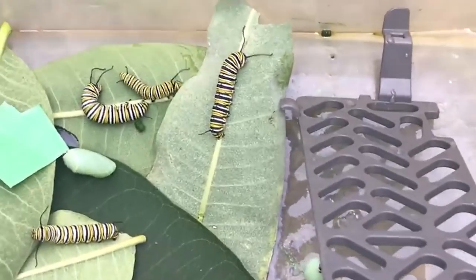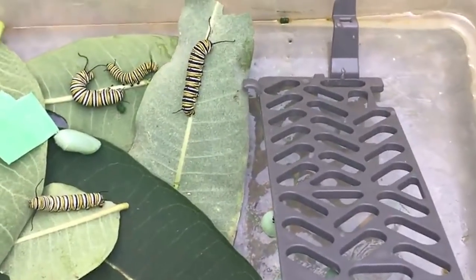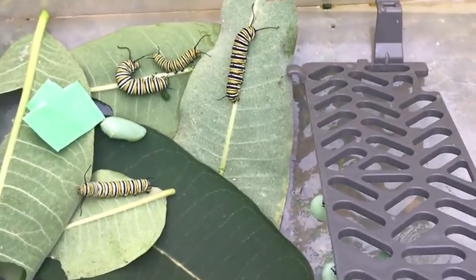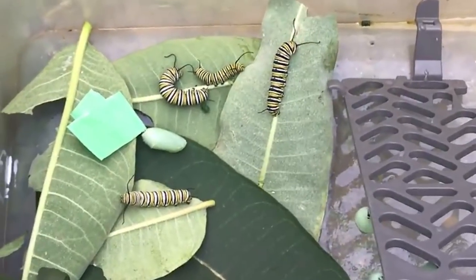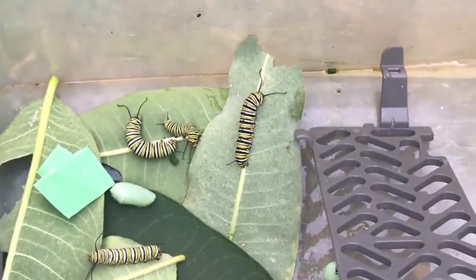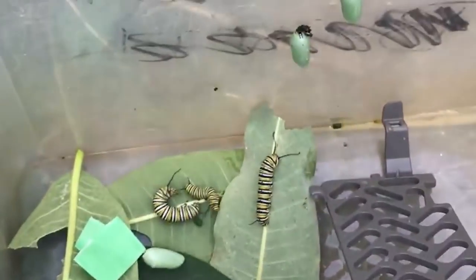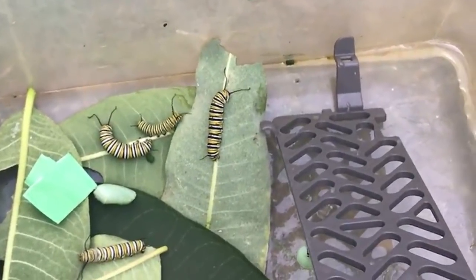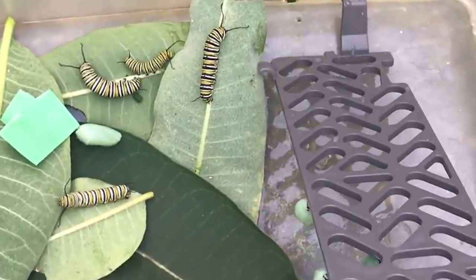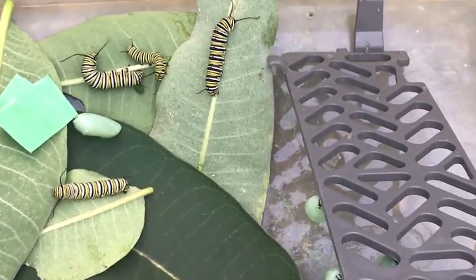I noticed that with moths like a polyphemus or a luna, they'll breed pretty quickly. But monarchs, because their life cycle as a butterfly is longer, are a bit more luxurious with their time. I've held animals for four or five days without witnessing copulation. From what I understand, the male has to be at least four days old for it to even be viable for copulating. So I'm still learning — but right now it's all about getting them into a chrysalis, then releasing that butterfly.